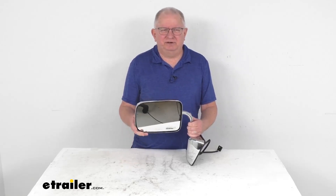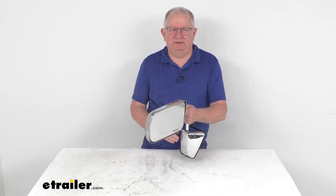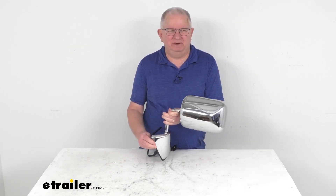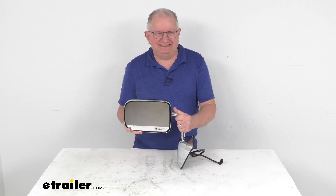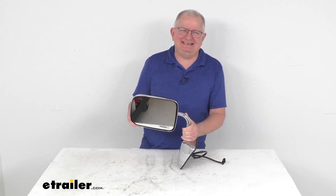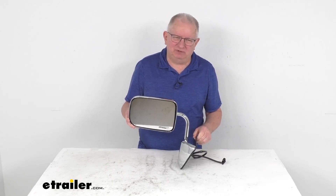Hello, everybody. This is Jeff at eTrailer.com. Today we're going to take a look at this K-Source driver side replacement electric side mirror with the chrome finish. Now, this is a custom fit part. It is designed to fit the 1988 to 1993 Dodge Ram trucks and the Dodge Ram Charger.